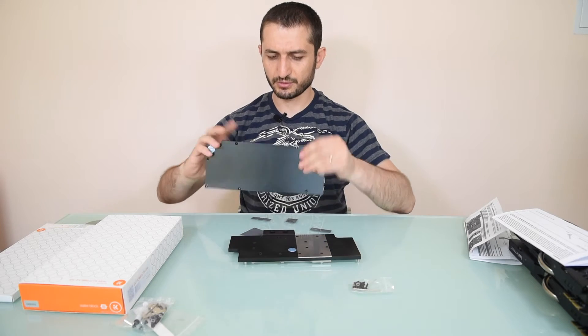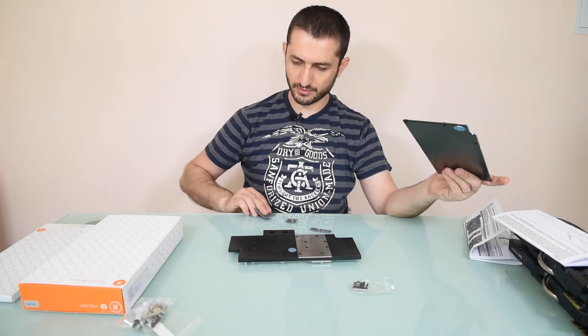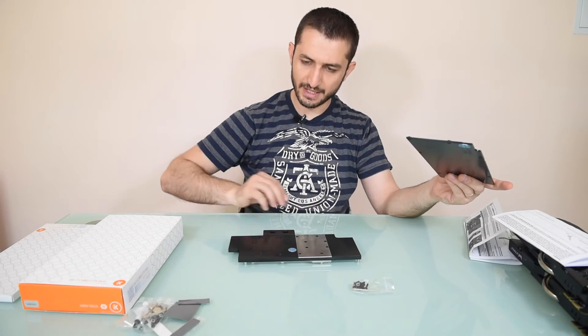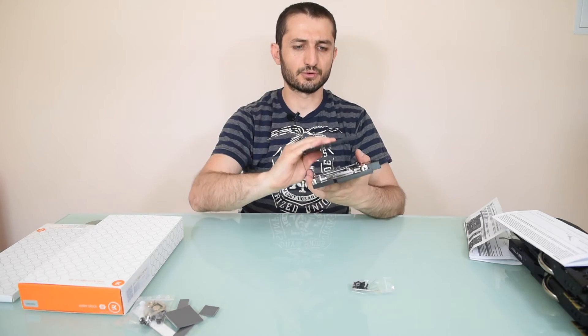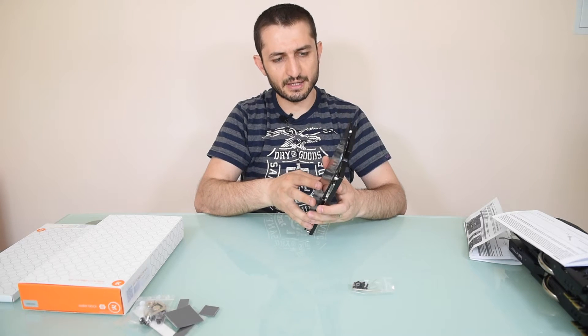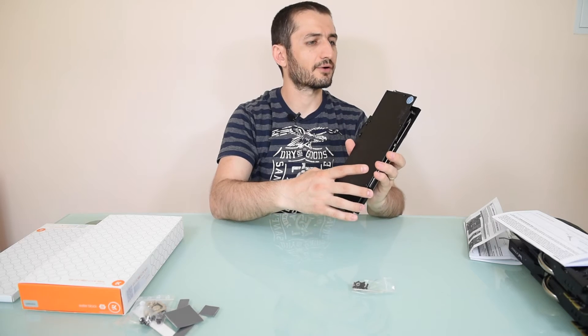Here is another installation manual that you should be using along with the water block. The back plate should be full aluminum. We have some thermal pads — more thermal pads for the memory and for the back side of the GPU — covering exactly the same area, so it's also covering the whole PCB from the back.